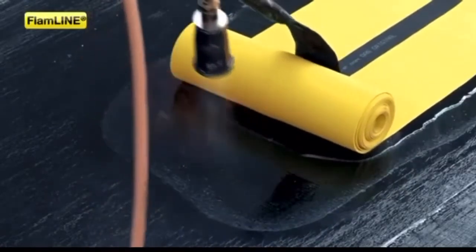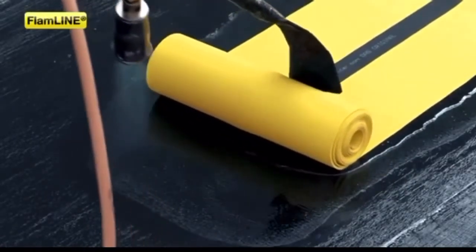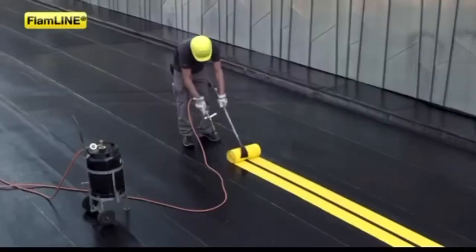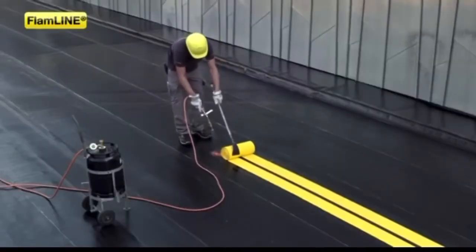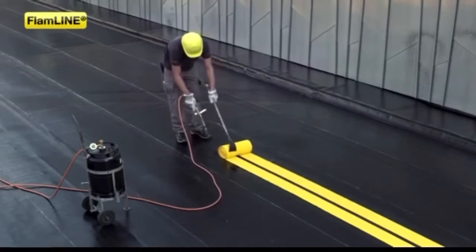FlamLine Expansion Joint Strips can be applied efficiently and safely by torching. In this process, the yellow adhesive flanges are torched to the bituminous surface seal using a direct flame.